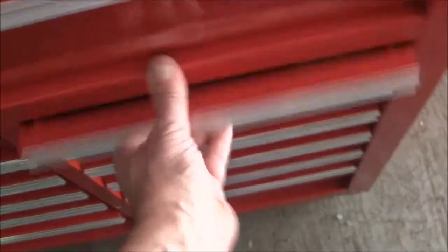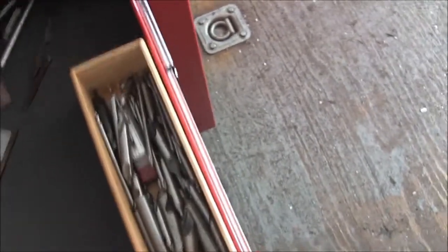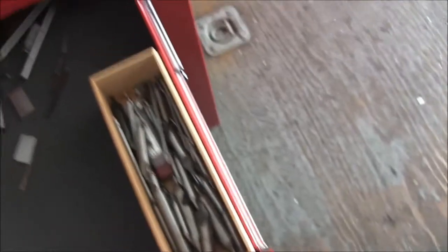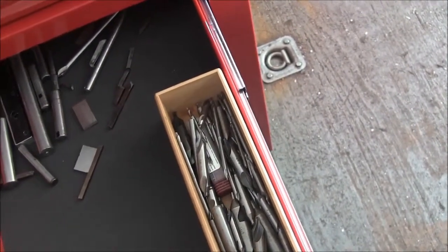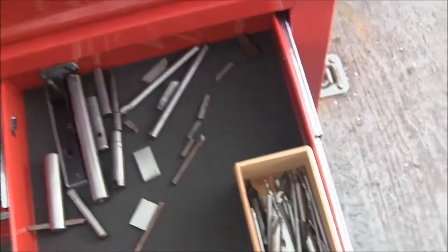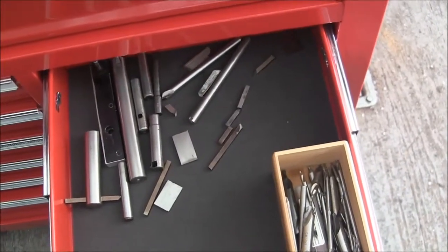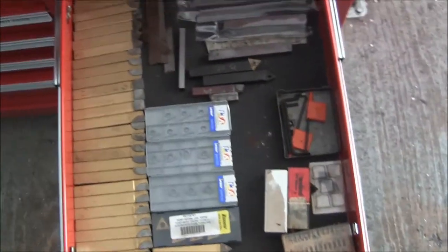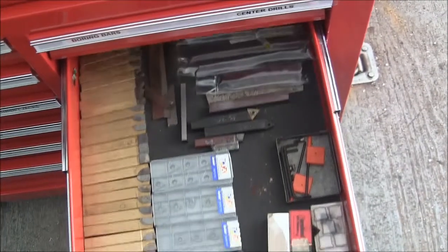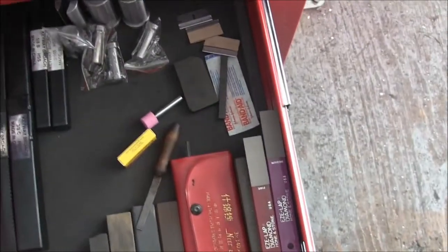Over here in the small drawers, here's another one of these bamboo organizers full of center drills. I've got my boring tools here for the boring head or the lathe. Here's some lathe tooling — all my inserts, carbide tools, tool steel bits, thin bits, and inserts.